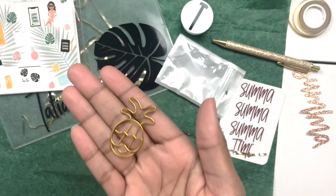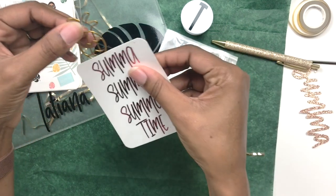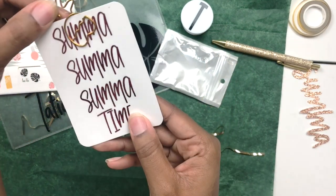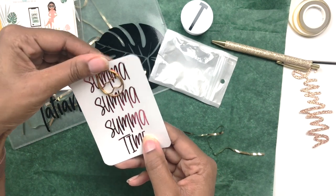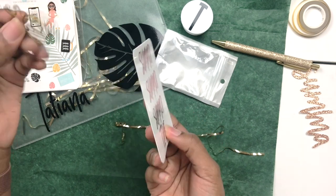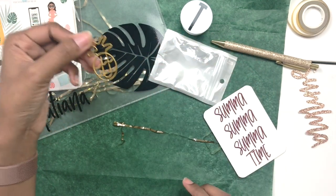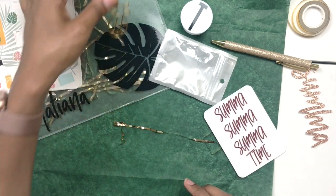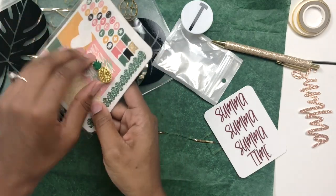The sticker kit comes with a cute little gold pineapple paper clip. What I like about it is that it's got a couple of different ways you can put the paper clip on — from the front or from the back — so it's kind of multi-dimensional. I think it's really cute!